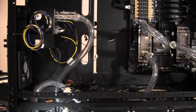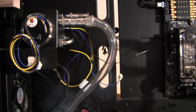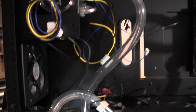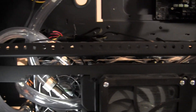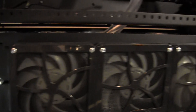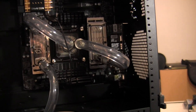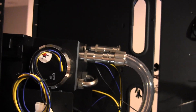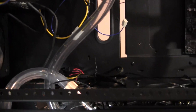Now that I've got the rest of my quick disconnects in and the reservoir installed, it goes from the reservoir down into the 360, comes out of the 360 and goes to the input on the 480, then comes out of the 480 and goes in between the radiators to the first RAM block, out of the RAM block to the CPU, and to the second RAM block, then out of that and back to the reservoir. I still need to put a flow meter in line — I think I'm going to put it in line going back to the reservoir.